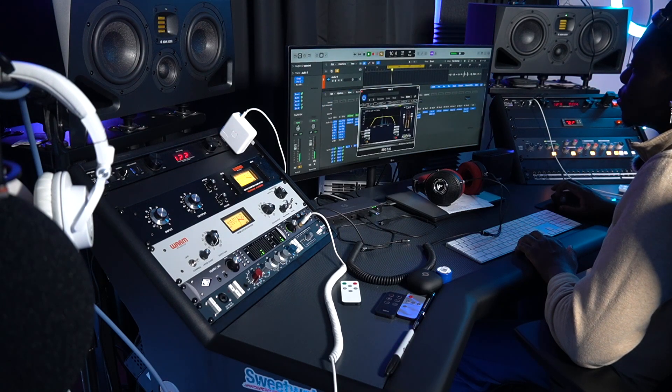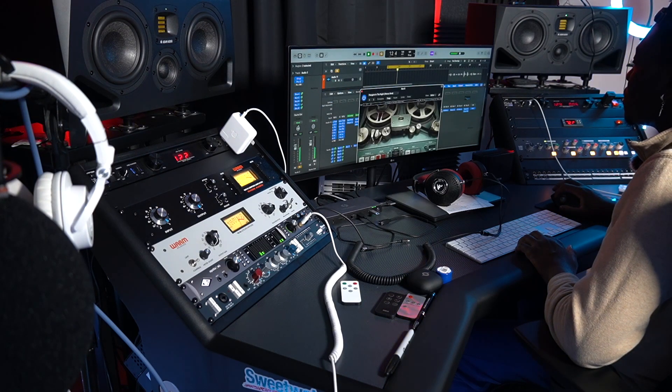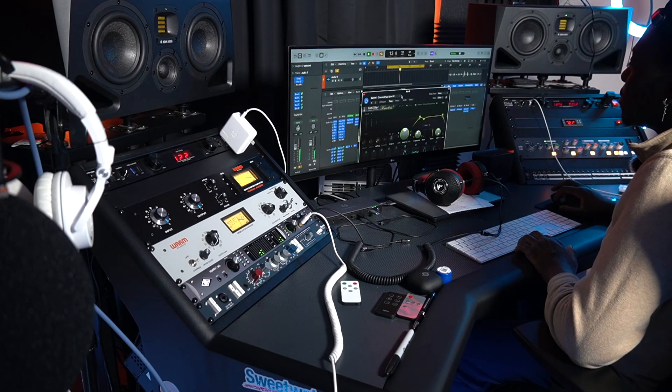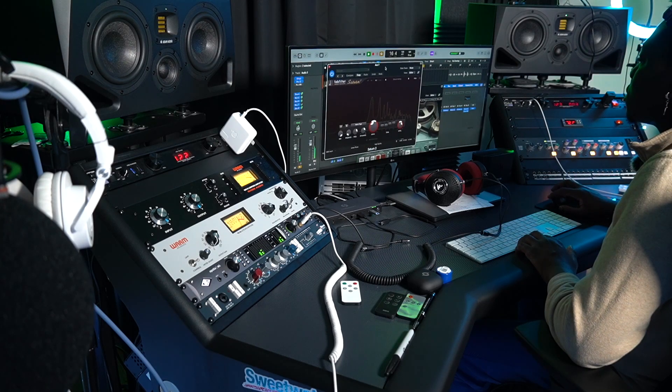Then I put the EQ — G37 — and gave it a chorus using Timeless, then tape echo, and then saturation.